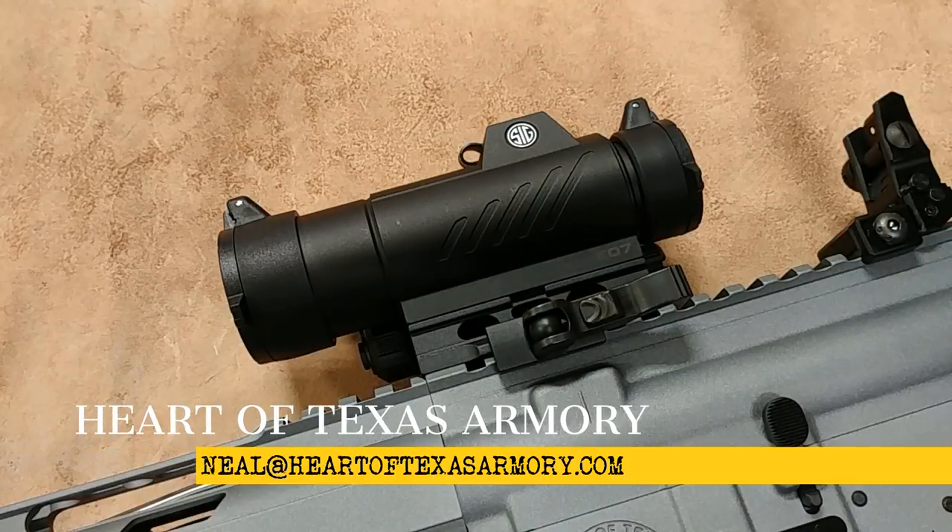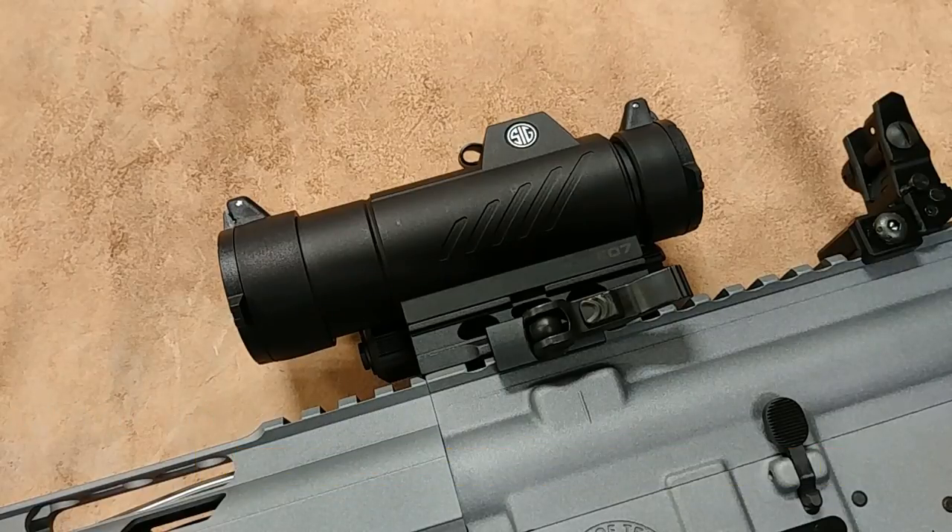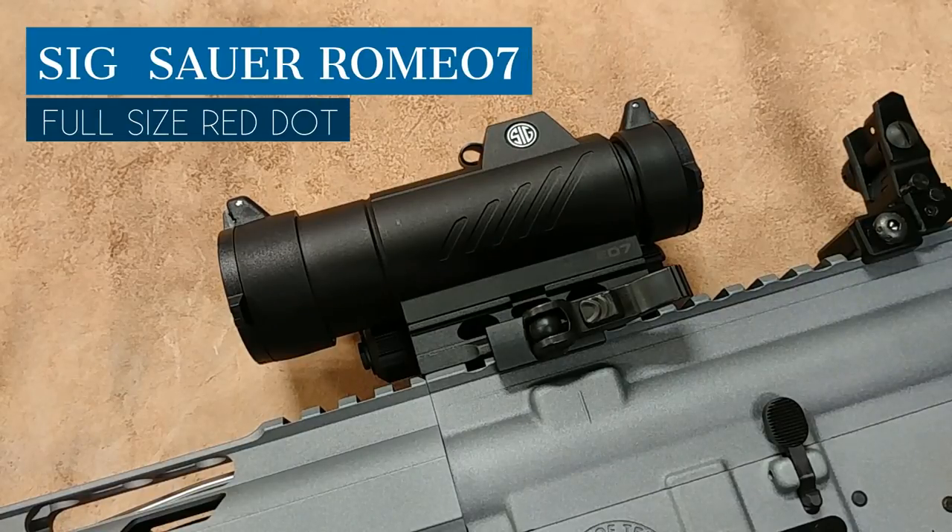Hey guys, it's Neil again from Heart of Texas Armory, and today I've got another red dot review for you. The optic we're going to be talking about today is the Sig Sauer Romeo 7.